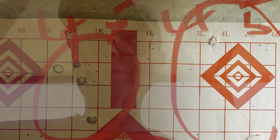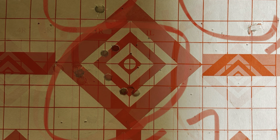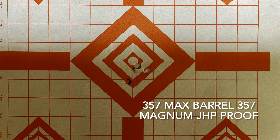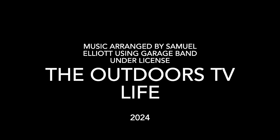I got dinged. So anyway, it was a good day of shooting. Pistol scope comes tomorrow, but I got this in. I got it.